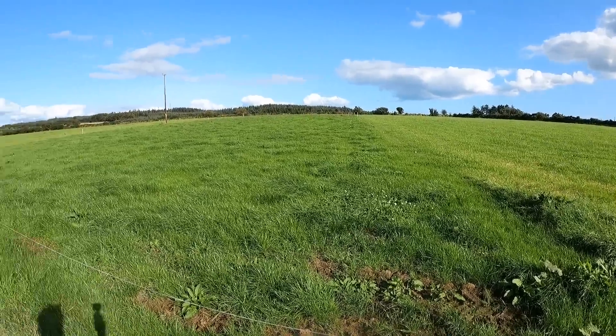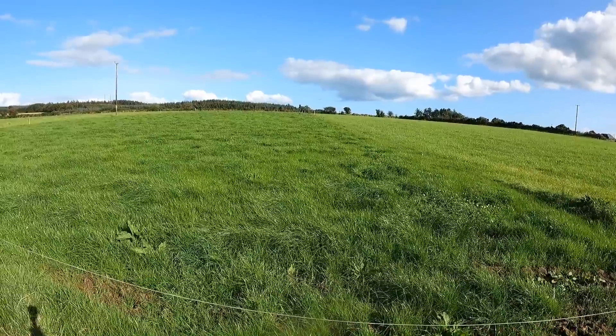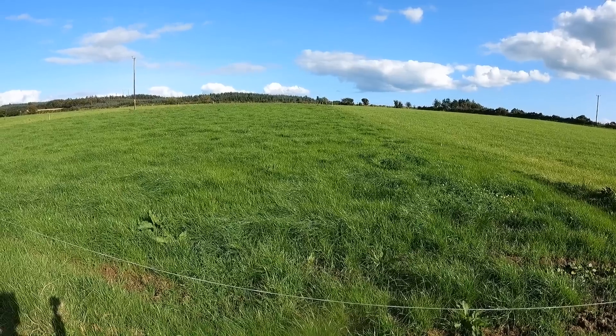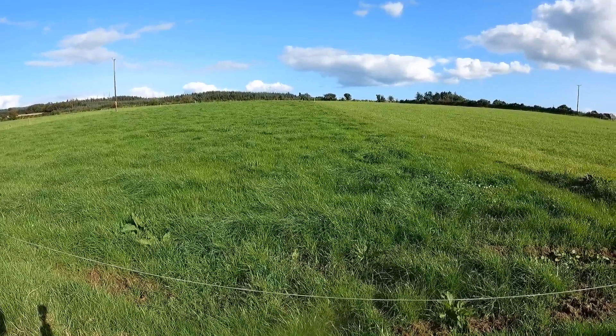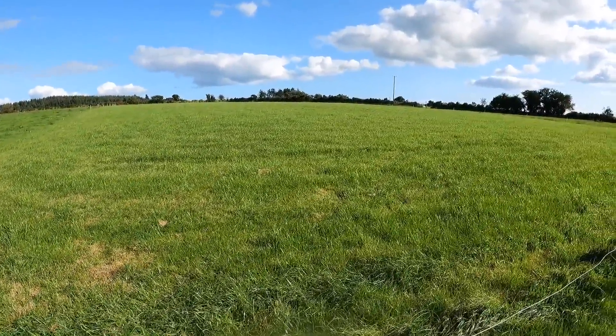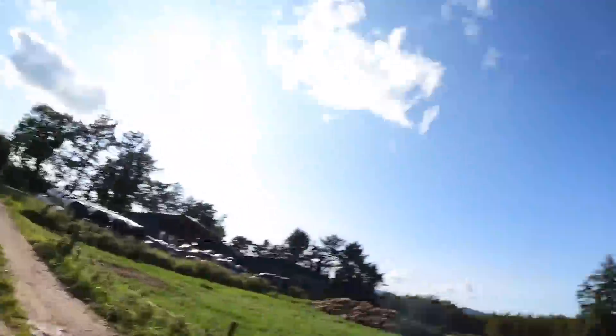The next field is up for the cattle as well. This is the field I showed you a couple of weeks ago that I topped — didn't get any fertilizer — but grass growth rates are going very well at the moment. This one beside it here is the one we cut silage off last week or two weeks ago. It hasn't got any fertilizer since it was cut; I'll throw out the last bit for the year on that in the next couple of days.